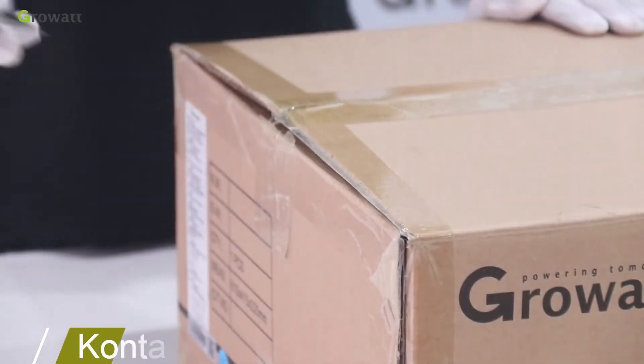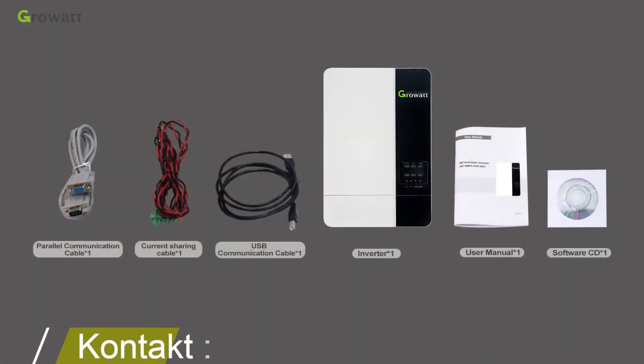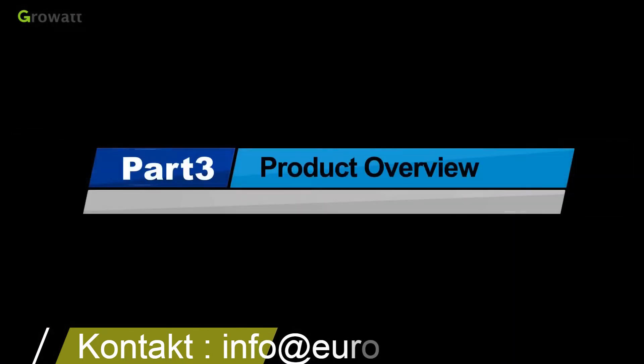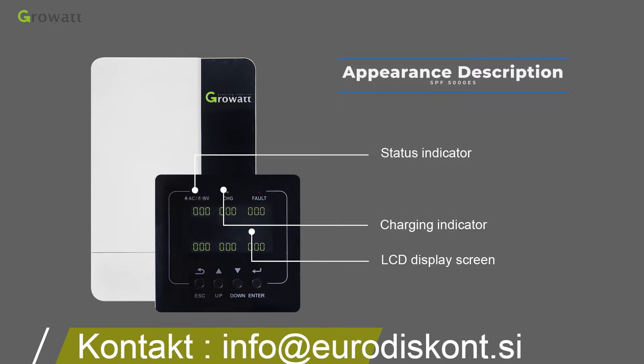Unpacking and inspection: before installation, please inspect the unit and be sure that nothing inside the package is damaged. Also confirm you have received the following items. The front panel includes an LCD display screen, status indicator, charging indicator, fault indicator, and function buttons.